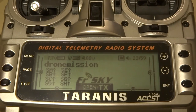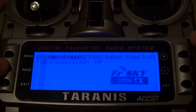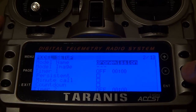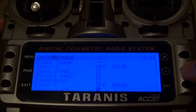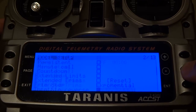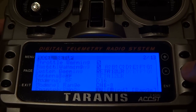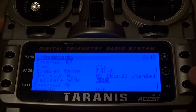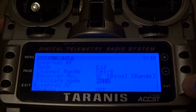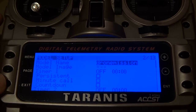To set up Failsafe, the first thing you need to do is go to the setup page. It's on page 2 — scroll all the way to the bottom and look for Failsafe. The default might be Hold, so you need to change that to NoPulse. Basically, sending a NoPulse signal to the APM means the APM will take the necessary action for Failsafe.